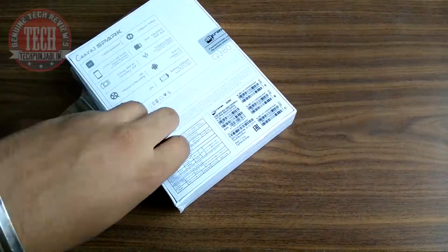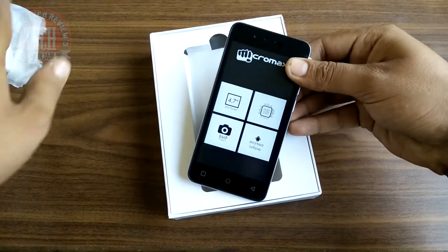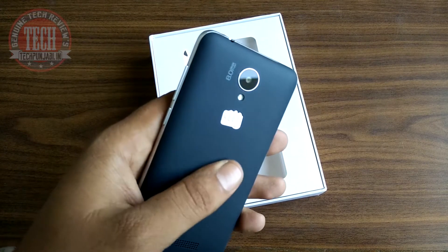Let's unbox it and take a look at the smartphone and the other things too. Here is the Micromax Canvas Spark — let's pull that out. It looks really impressive; build quality is quite good and feels premium in the hand, and the back panel is also very grippy because of the matte finish.